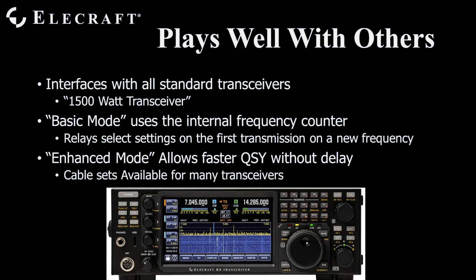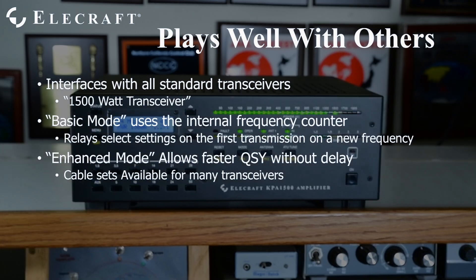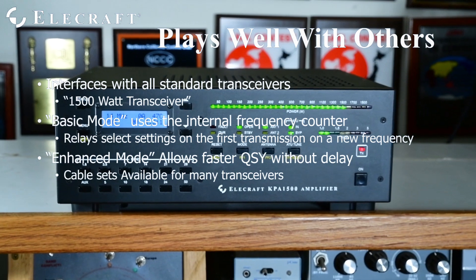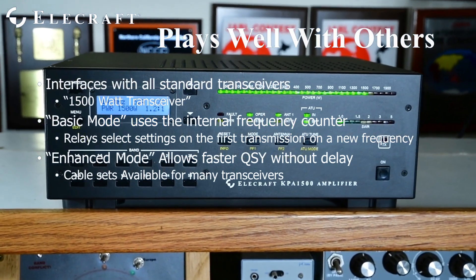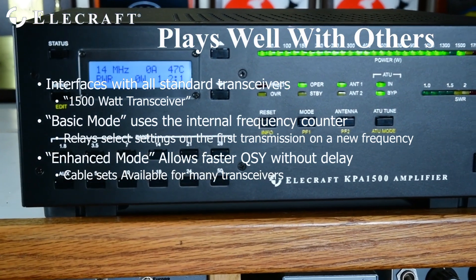Basic Mode uses an internal frequency counter that monitors your transmit frequency and, when necessary, changes bands in milliseconds. The drawback of Basic Mode is its requirement for a burst of RF for the counter to recognize a band change, causing a slight delay on the beginning of your first transmission after a band change. While this is transparent for many operators, it is completely eliminated by implementing Enhanced Mode.